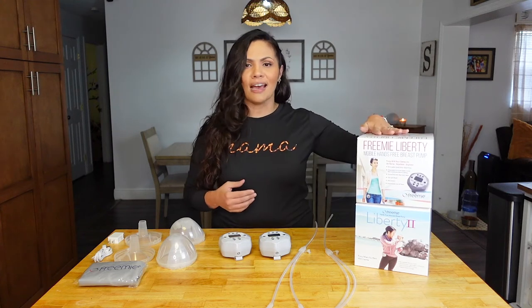The Liberty 1 pump has been discontinued, so you will no longer be able to purchase it on the market. However, the parts to it are still available. So if you want to purchase those, you can do so on the FreeMie website, but it would only be the pieces, not the pump.